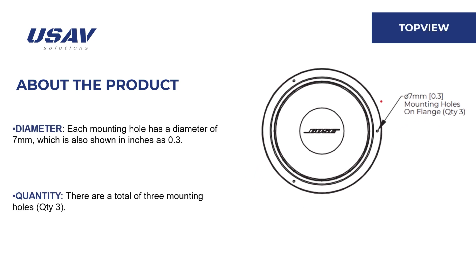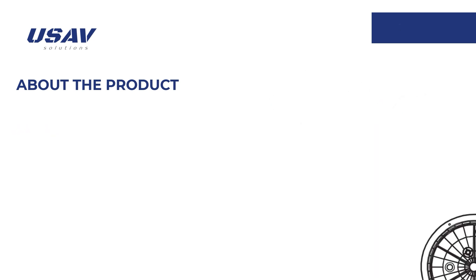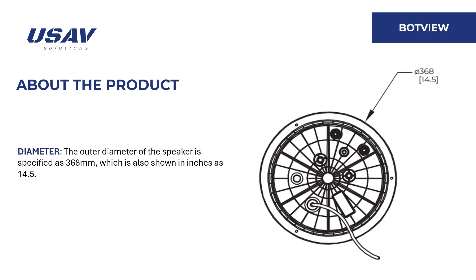In the top view, each mounting hole has a diameter of 7 millimeters, or 0.3 inches, with a total of three mounting holes. The bottom view shows the outer diameter of the speaker as 368 millimeters, or 14.5 inches.